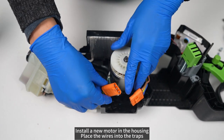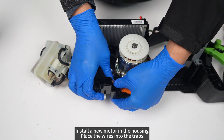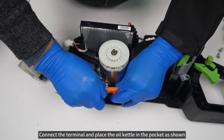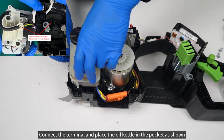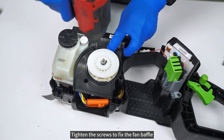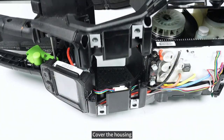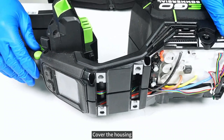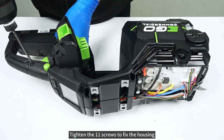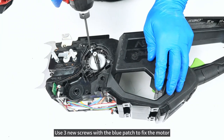Install a new motor in the housing. Place the wires into the traps. Connect the terminal and place the oil kettle in the pocket as shown. Tighten the screws to fix the fan baffle. Cover the housing and tighten the 11 screws to fix the housing. Use three new screws with the blue patch to fix the motor.